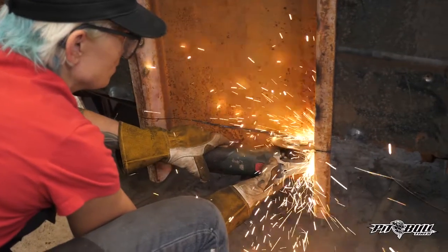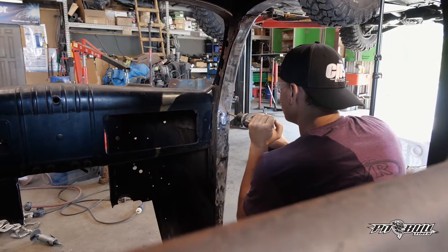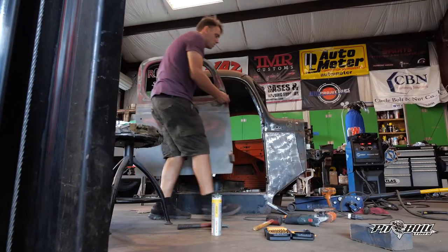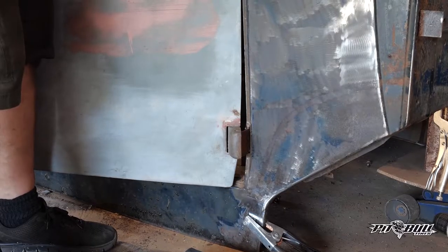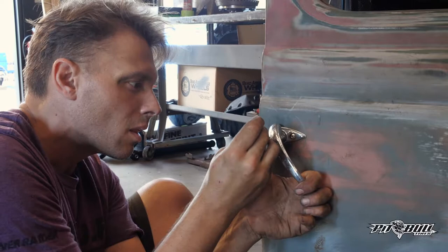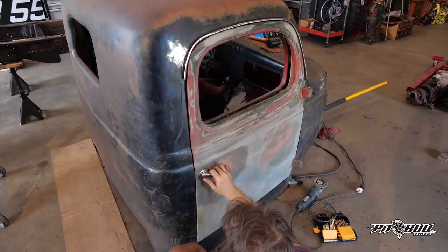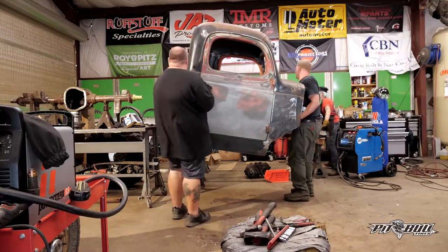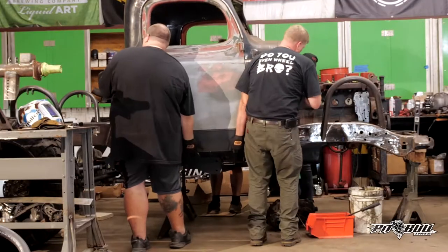I went online looking for Dodge Power Wagon parts and found a really cool guy up in Wisconsin that had a whole Power Wagon graveyard with all kinds of cool stuff. I went up there with a box truck and loaded up all kinds of cool vintage Power Wagon parts — two cabs, two sets of doors, and everything I would need just in case I needed something else down the road or if somebody wanted another complete build.